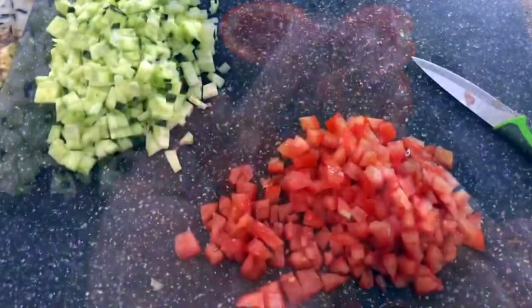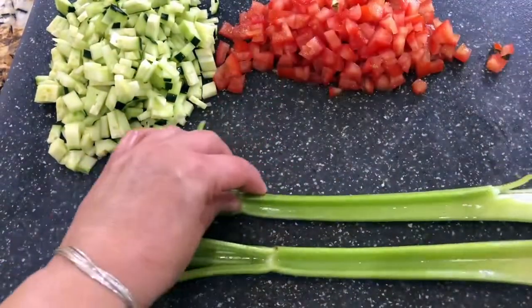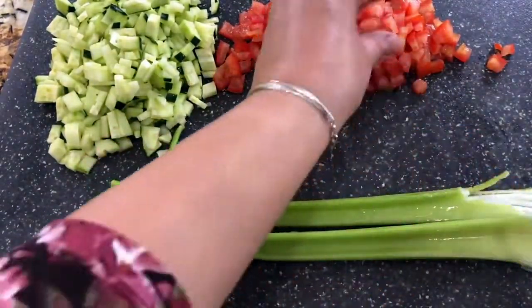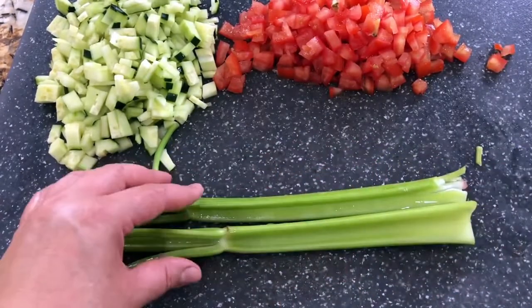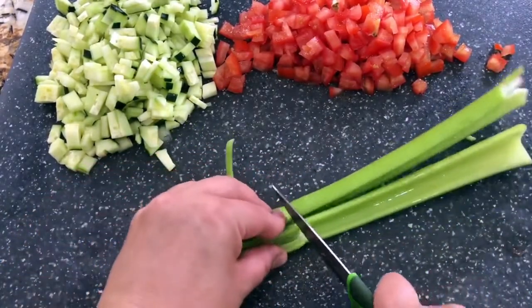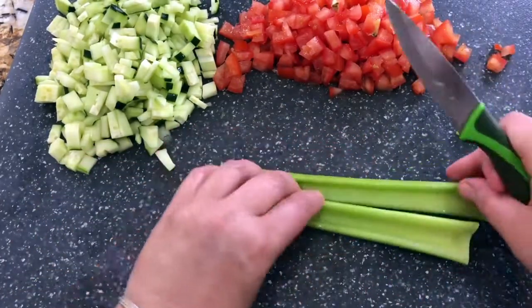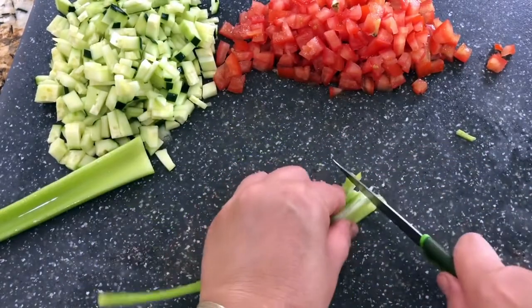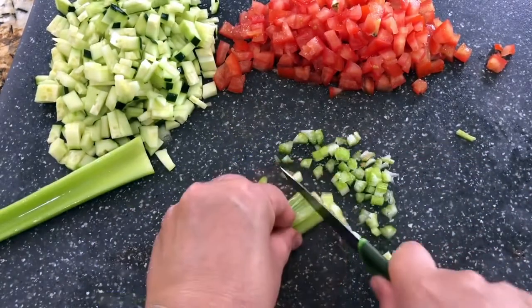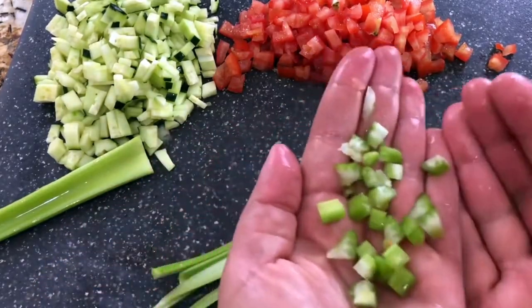Now I have my celery. I like to cut the ends off and then do the same thing — slice through the middle and start making nice thin little strips. Then I'm going to slice them and cube them just the same way I did the tomato and the cucumber. Look at this.